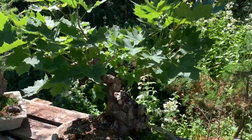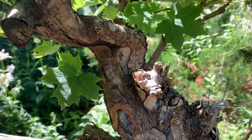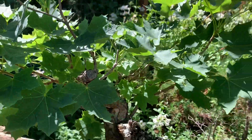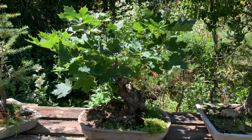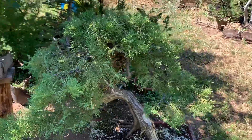Here's another nice Norway maple — look at that base, just gnarly. It just needs to be shaped like a bonsai, brought back with interior growth happening.